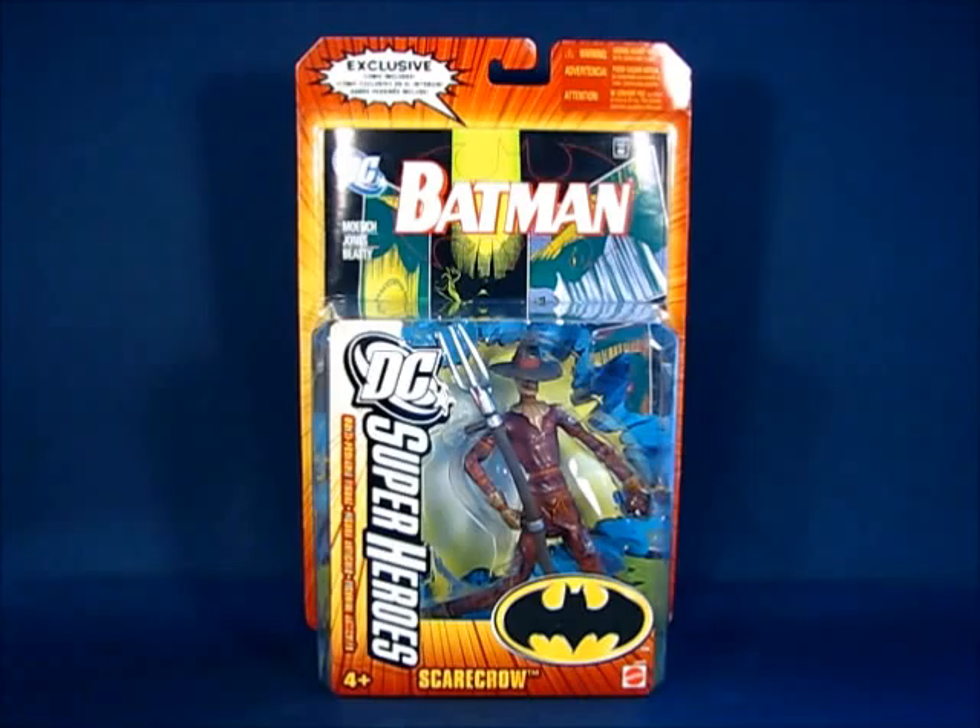Hey there folks, today I'd like to take a casual peek into the DC Super Heroes Scarecrow Action Figure Set by Mattel. This figure set is part of the first series of the DC Super Heroes 6-inch scale line of action figures and was first released in 2006. I got this set in 2011 as a purchase from eBay and ended up paying about $25 with free shipping.